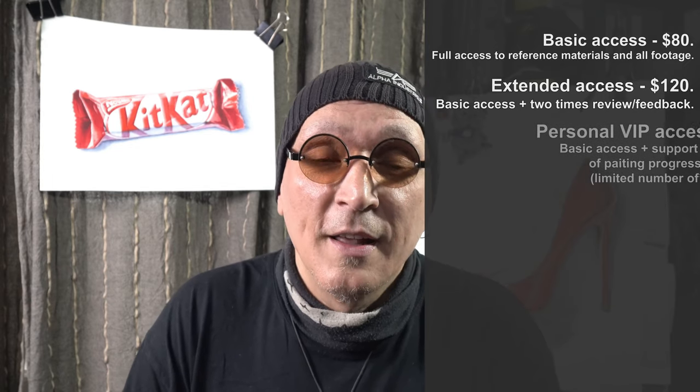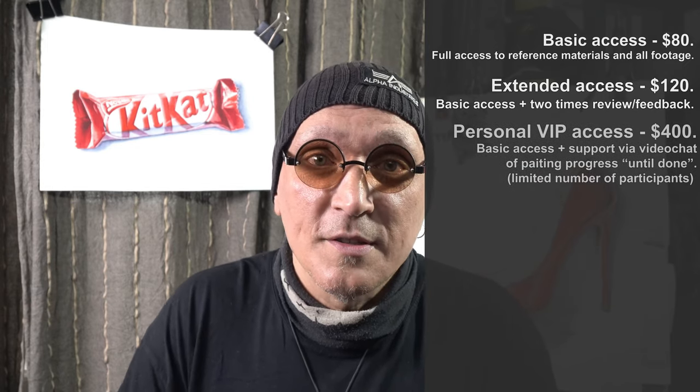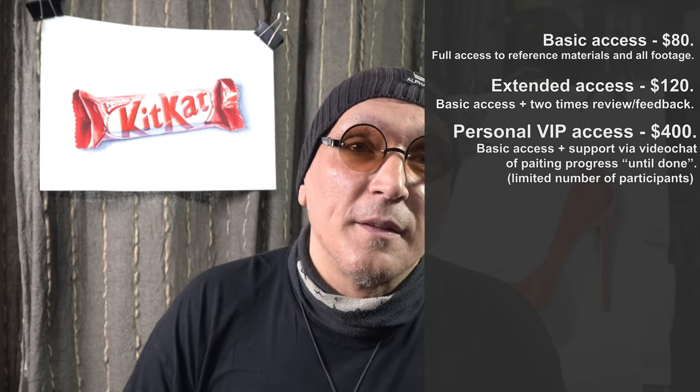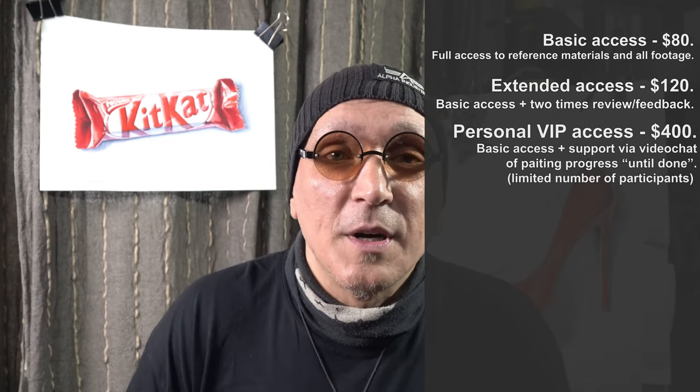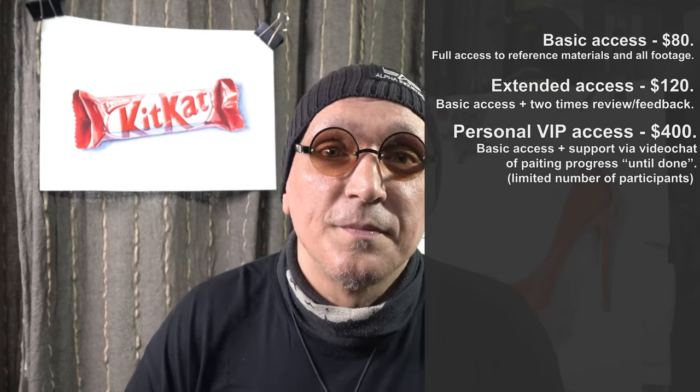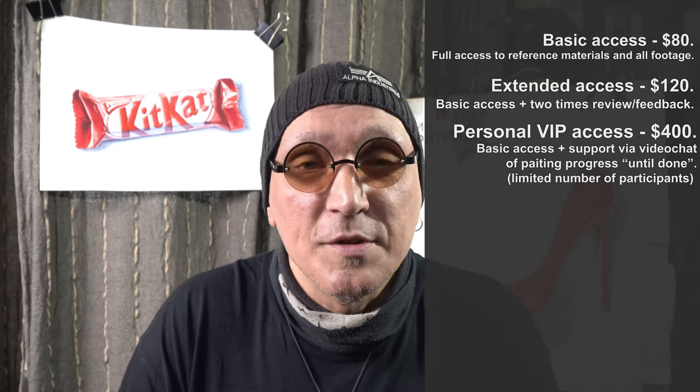Full video messenger coverage, conversations, and support all the way until it's done is the VIP option. It will cost you $400, but I will help you through the entire painting process of this workshop.